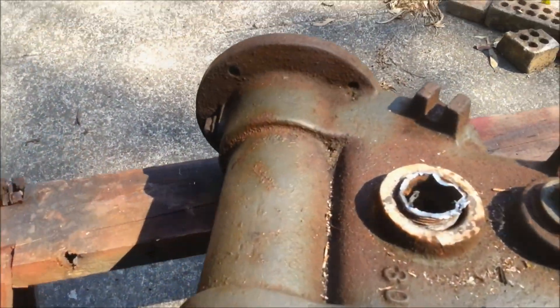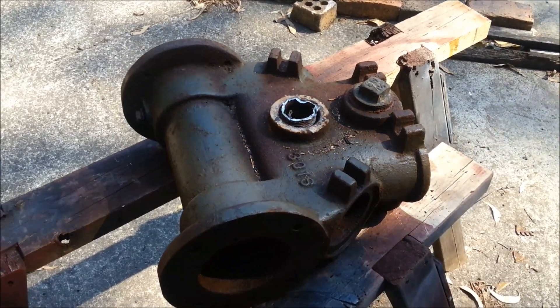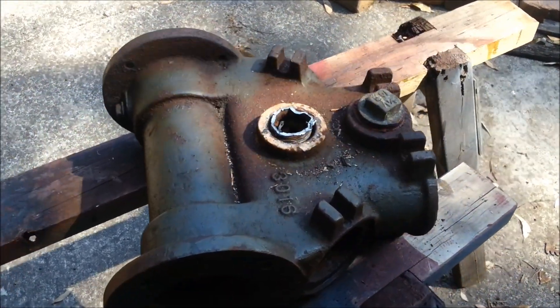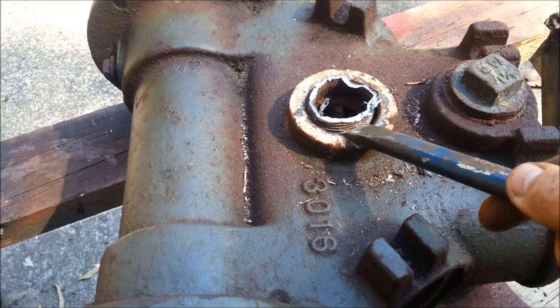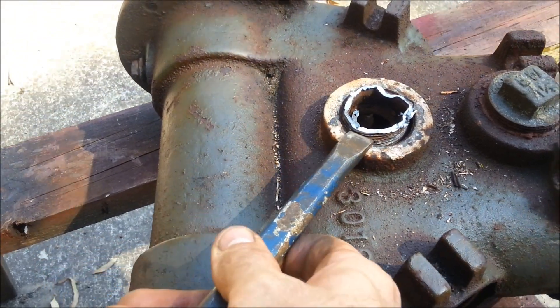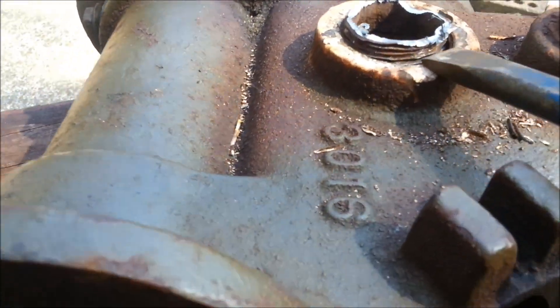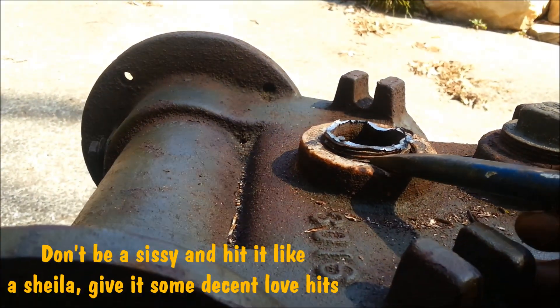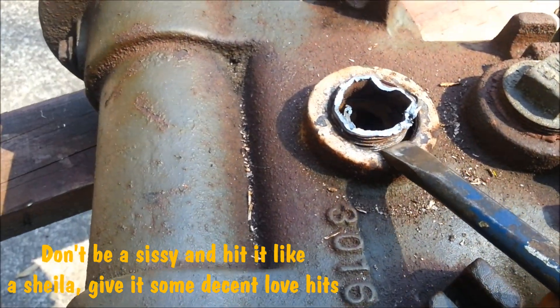Just to give you a bit of an idea where we're going with this — you'll recall we had the piston pump here, and now that we've got stuck into this, what we've done is we've actually worked around the thread. That's why we left the thread a little bit proud of this, so we could actually get the chisel in there to give it something to hit onto.